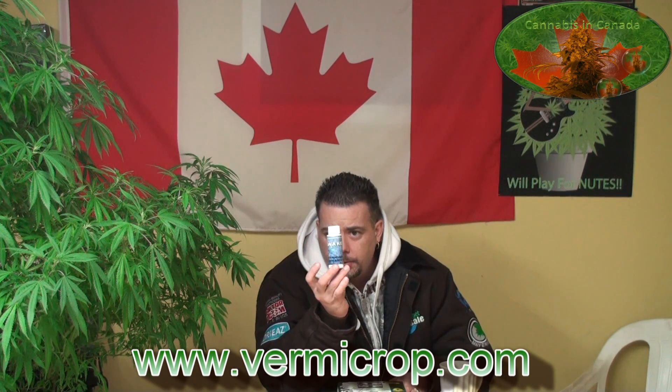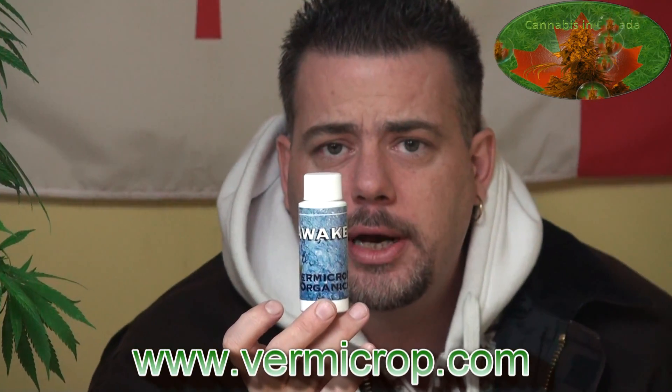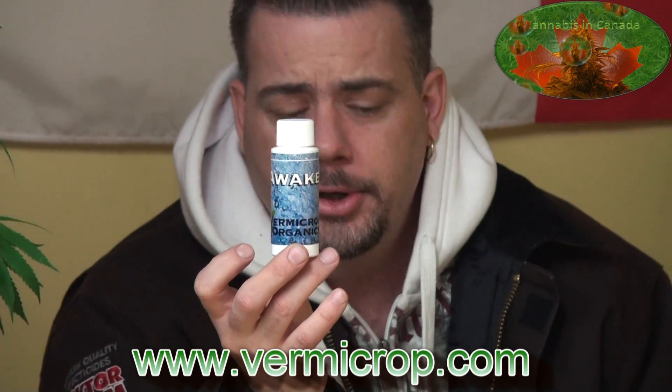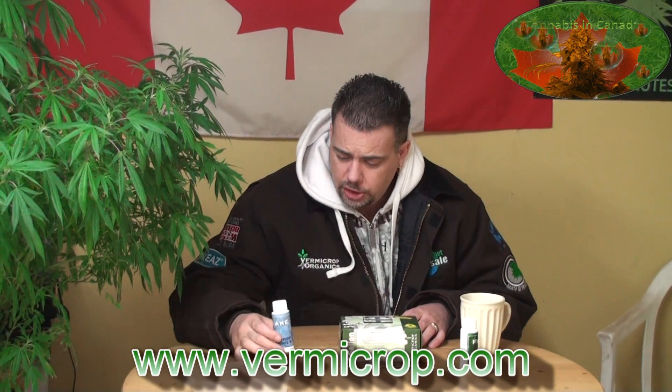In the earlier part we showed the awake. What this does is awaken the colonies of beneficial organisms that are in there — we're talking around 35,000 to activate. This is an empty jar I saved here just to show you, and I wanted to make sure we touched on that again.